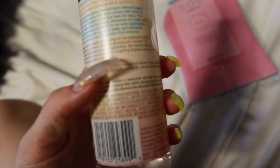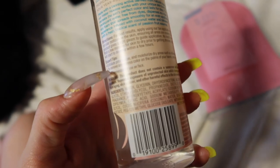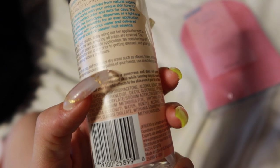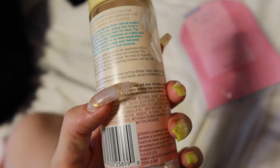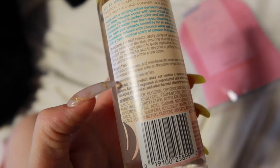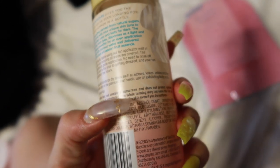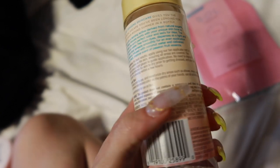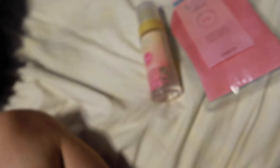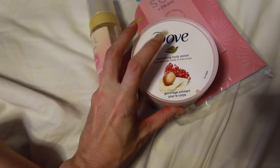So let me go ahead and read the directions of what I'm supposed to do. Expert tips: exfoliate prior to use. Moisturize dry areas such as elbows, knees, ankles, and feet. To remove any excess color on the palms of your hands, use an exfoliating body scrub. If anybody wants to know what kind of scrub I'm going to be using to exfoliate my skin, it is the Dove Exfoliating Body Scrub — pomegranate seeds and shea butter. I did get this at Walgreens.